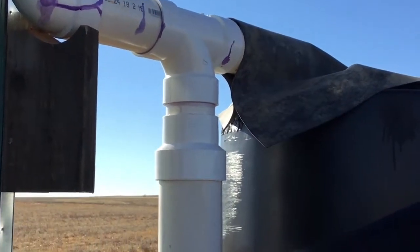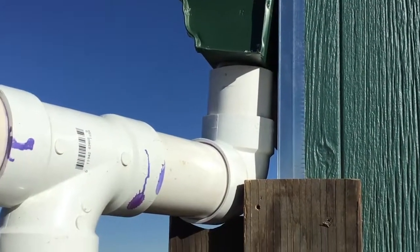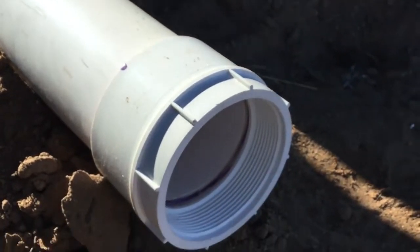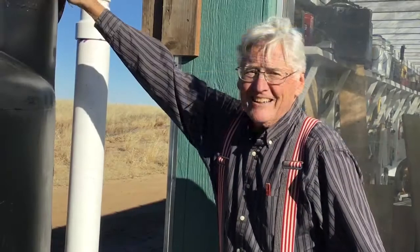That's our roof washer. It's made with the simplest things — just standard parts that you can buy at any hardware store. Remember how it works: the water comes down, the first dirty water goes into this pipe where it will leak out eventually. As soon as the pipe is full, all the rest of the cleaner water will go right into the tank. You can build it. You can do this.